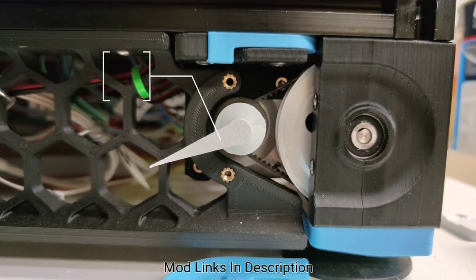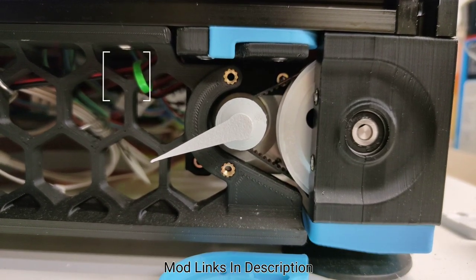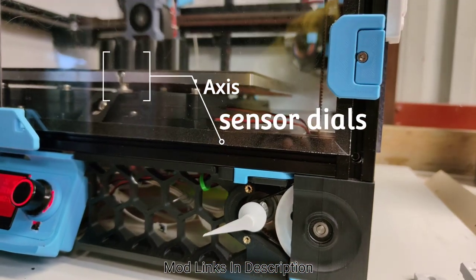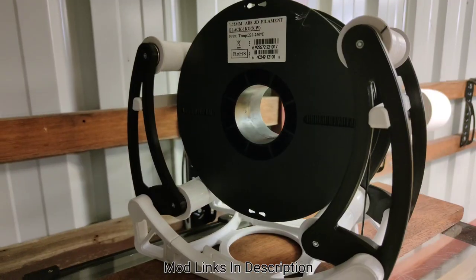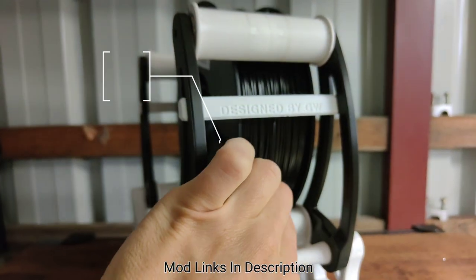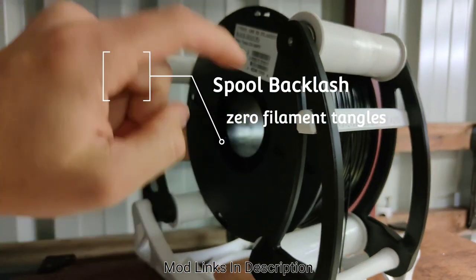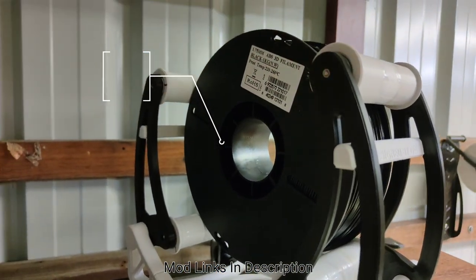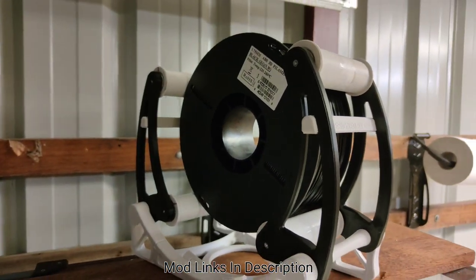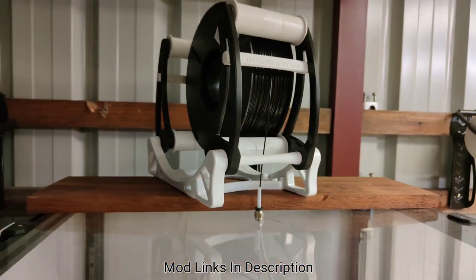My custom Z end stop cover caps so you can monitor. The ultimate mega spool roll holder, where you never get any backlash from the filament moving back and falling over the edge of the spool. This is absolutely a must-have for a top feed spool.